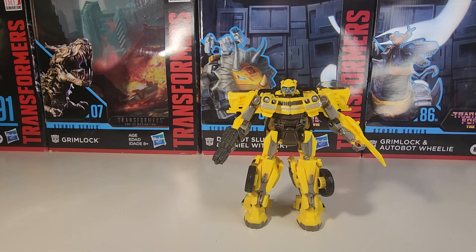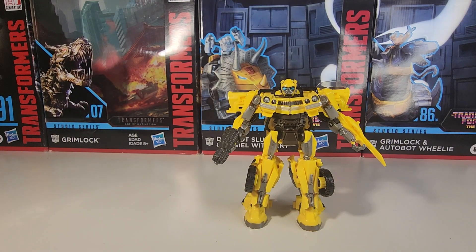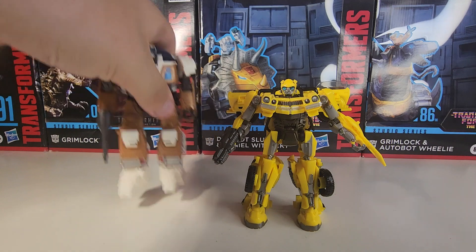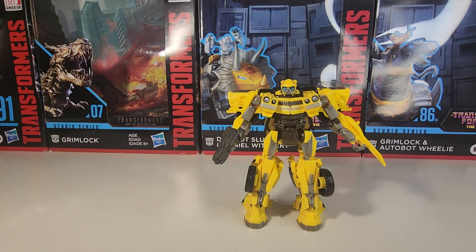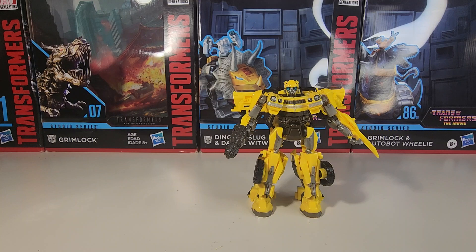For scale comparison, here he is with customized mainline Voyager Prime, and here he is with his teammate mainline Wheeljack — I think that scale looks horrible, personally. Here he is with core class RC, and just for fun, here he is with Maximal Cheetor — that scale actually works.